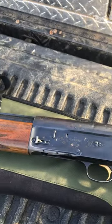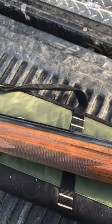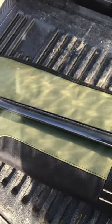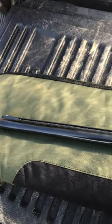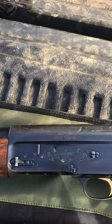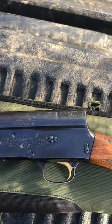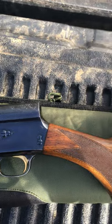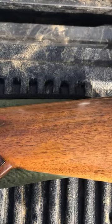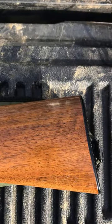I don't hunt with it much because it's just so doggone heavy. But back in the day, this was a really good duck hunting gun when you could shoot lead at ducks. And now I'll use it three or four times a year to shoot in the backyard, or I'll go to a sporting clays course and shoot with it sometimes. I really enjoy it.